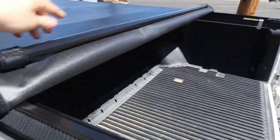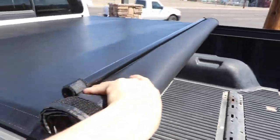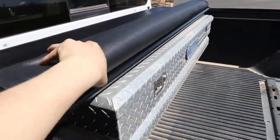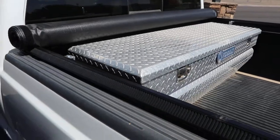This cover is great for fifth wheels, toolboxes, whatever setup you have in the back of your truck. The roll-up cover allows you to use it. So in a matter of seconds, you're getting your full bed access. You get your toolbox right there.